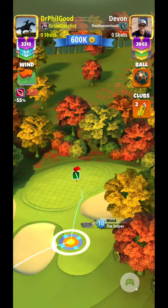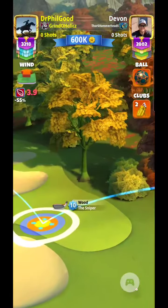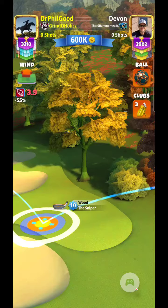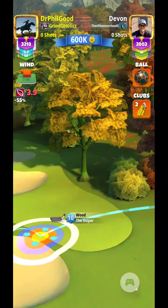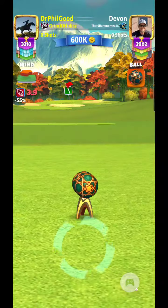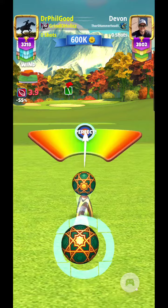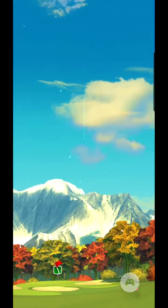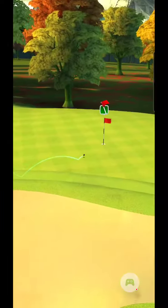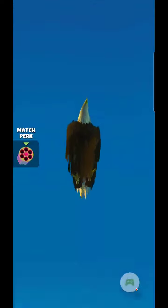So anyway, using full backspin, left side spin on it, I'm going to come back four rings. Alright, and some curl to the left, hold her steady, perfect shot, and bounced right off that fringe right there, straight to the hole.